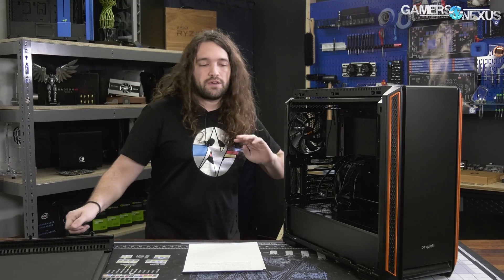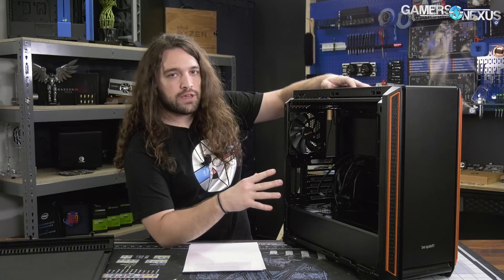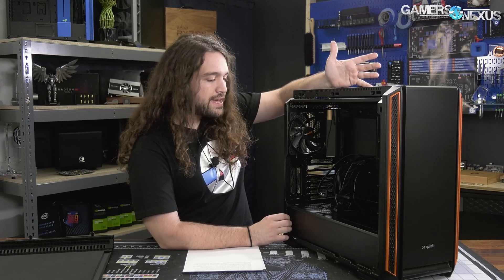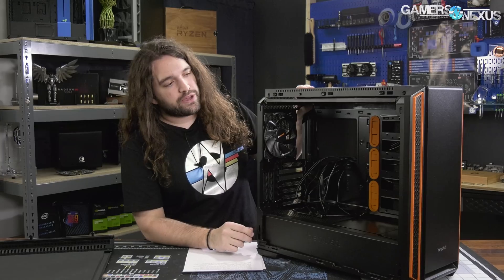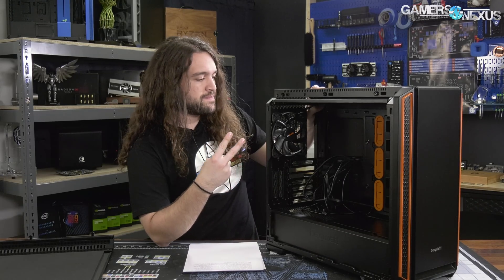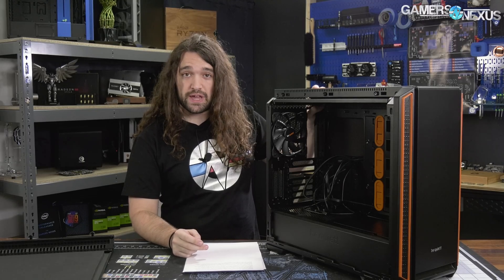$130 for the case with the steel panel. Inside's pretty standard. Be Quiet is efficient in reusing tooling, and they've done that again here in some areas. The case is fairly familiar. Also note that there are two fans — the Pure Wings 2 140mm fans — there's one in the front and one in the rear.